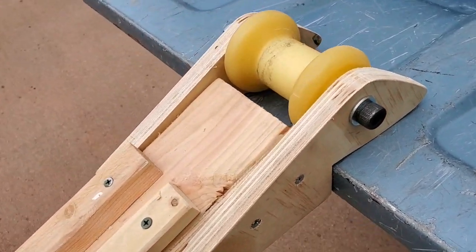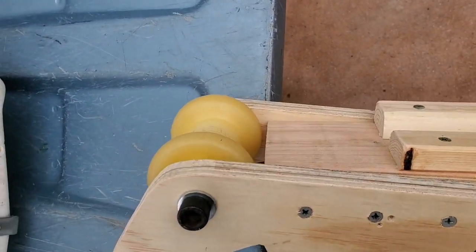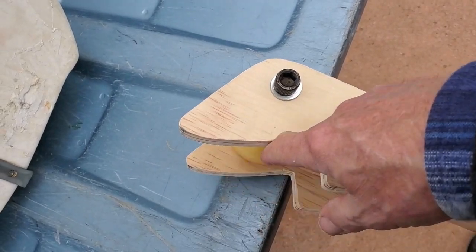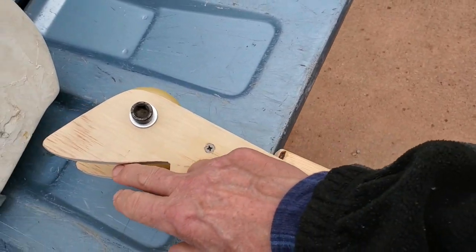¾-inch ply — I create these and screw it in on the end. You can see how it's working. This is mounted just a little higher than that. The reason for this: the tailgate goes here, the bottom here. So when I push the boat up, this thing doesn't go flying forward — it has a stop right there.